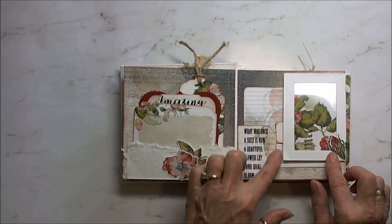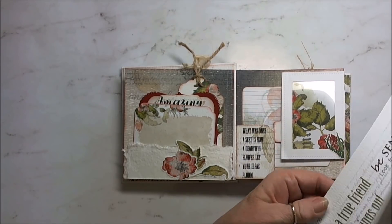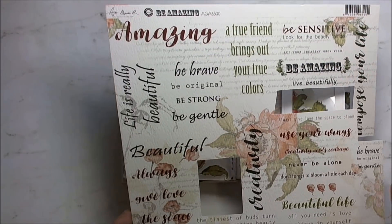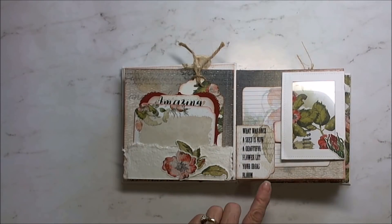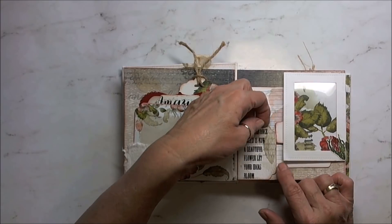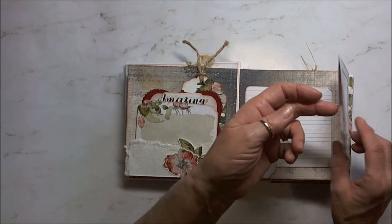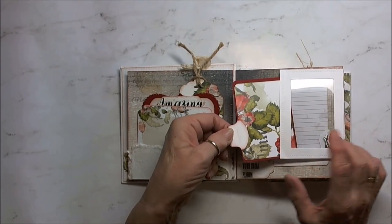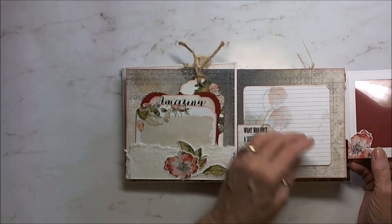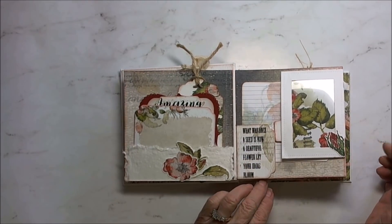On this page, it was from a sheet that has so many words and sayings to use wherever you want. I used a lot of that — 'What was once a seed is now a beautiful flower. Let your ideas bloom.' I just corner rounded it with my scallop corner rounder. I have a magnet here to hold it down. I created with the acetate a pocket here with a sliding tag — you can put your photo here and then just slide it back into the acetate pocket. And underneath I have another tag. It is magnetized there to hold it as well.